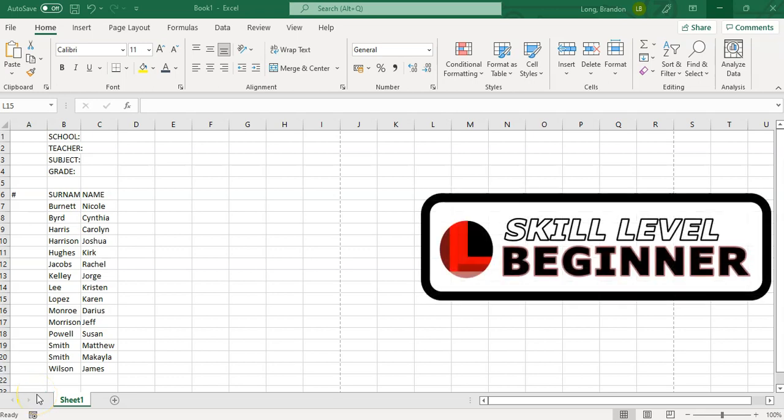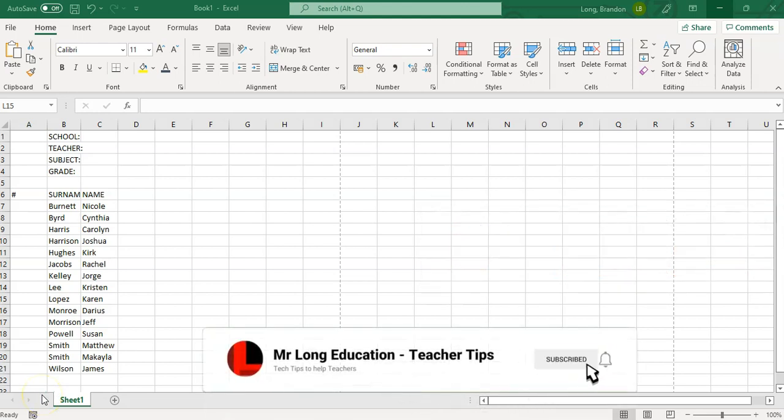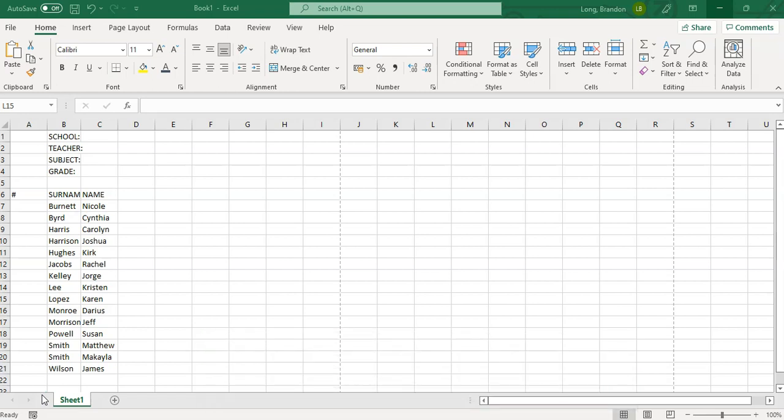Welcome to this four-part series with Mr. Long Teacher Tips, where we're going to spend four videos discussing how we can develop a nice, workable markbook for your students. This first video is going to be talking about the layout. The other three videos will cover calculations, summaries, and features you can add, so we're going to build this workbook over the next four videos.